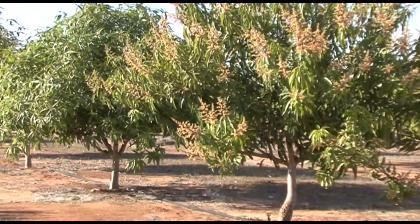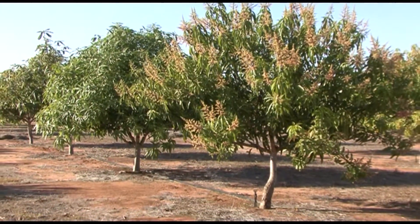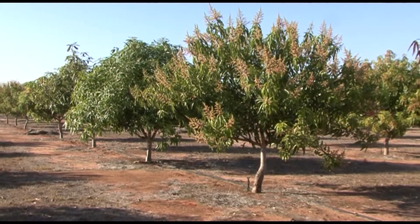The advantage of using bins like this is that each bin represents a single replicate, so we can conduct an experiment in a bin. We don't take huge plots of land out in the field.